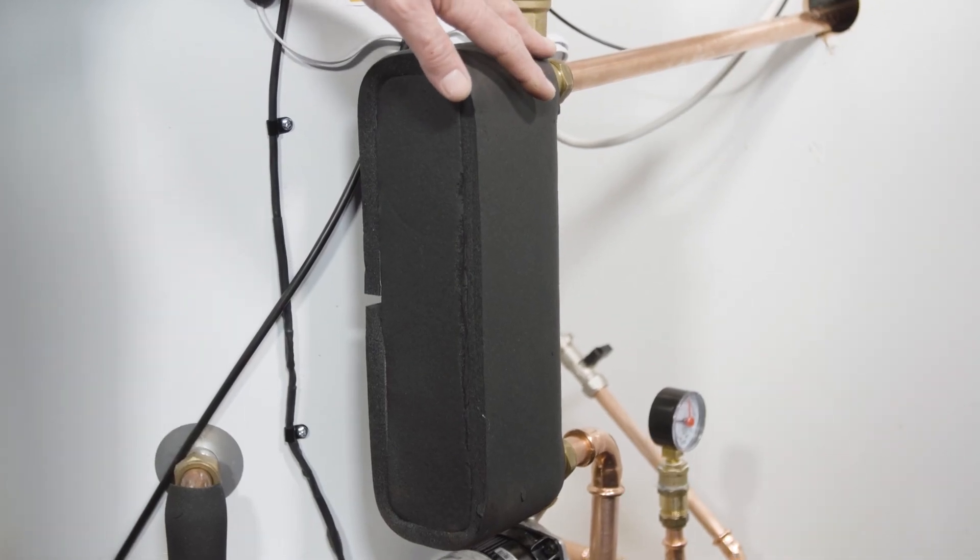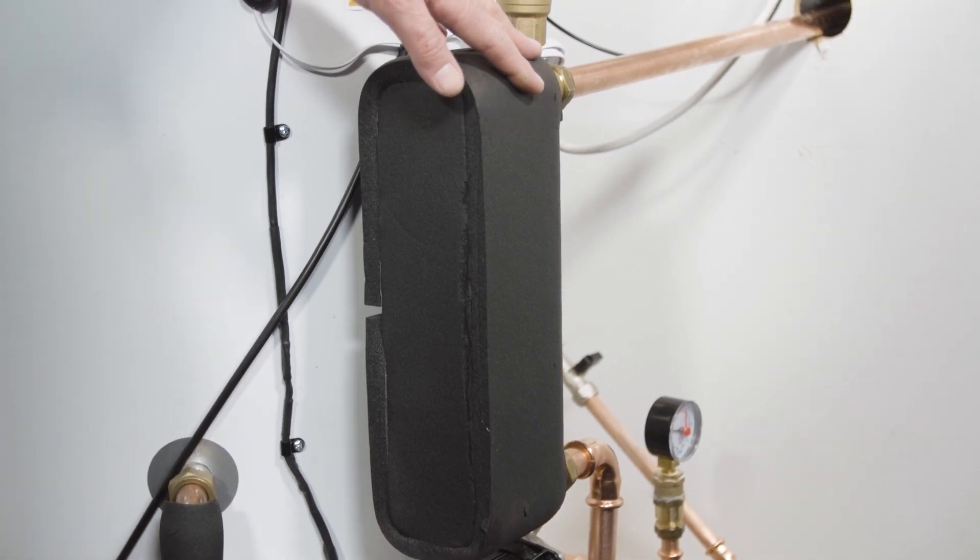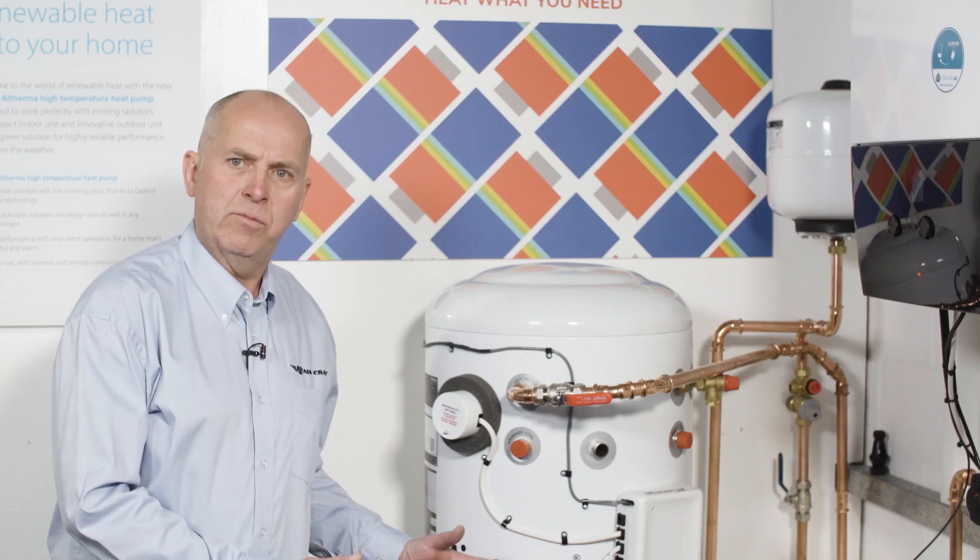The plate heat exchanger is quite clever because it allows the design of the tank to be much, much slimmer and have a smaller footprint, which means for retrofits we can get them into the tight spaces that we often find on site.